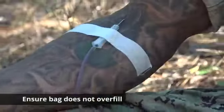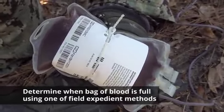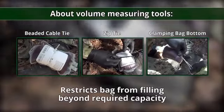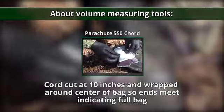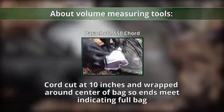Watch the bag to ensure it does not overfill. Determine when the bag of blood is full using one of the field expedient methods mentioned earlier. Note: the beaded cable tie, zip tie, and clamping the bottom of the bag restrict the bag from filling beyond required capacity. The parachute 550 cord is cut at 10 inches and wrapped around the center of the bag so ends meet, indicating that the bag is full.